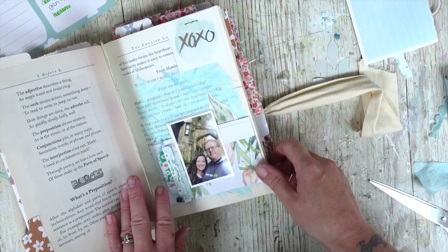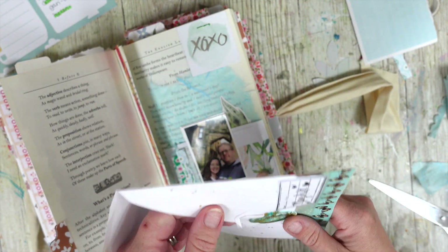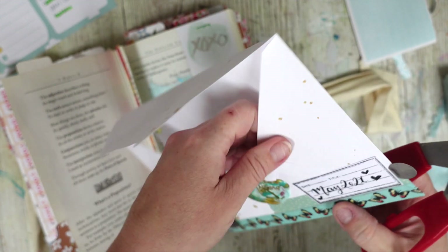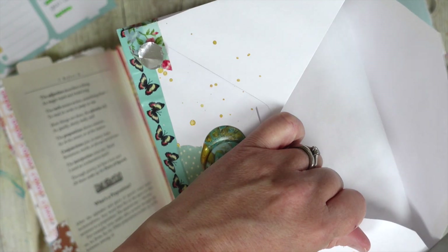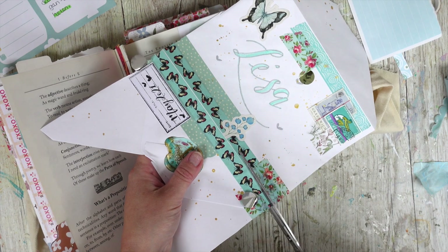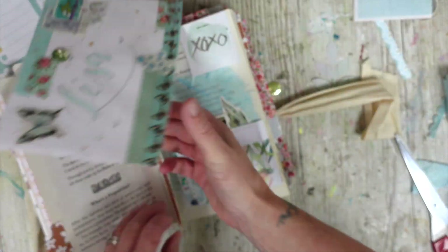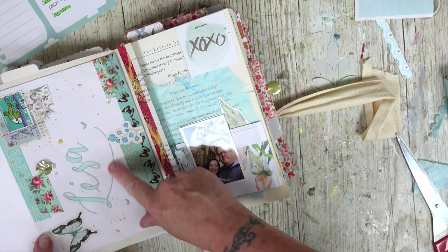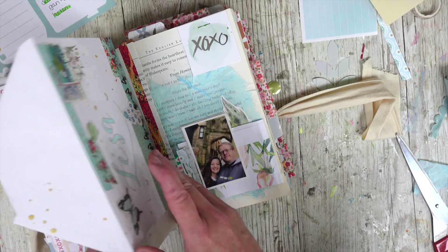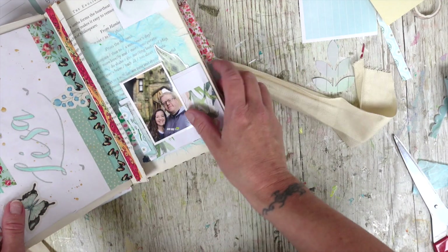I might actually staple that to the top, and I could even put the name of the town there. I really wanted to use this envelope — I like both sides but I don't need a pocket, so I think I might trim that down so I can use both sides, saving the second side for another time. It's too pretty to waste! Look at that — I couldn't bend it. I might even use the wax seal. I'm going to take this bit off — we don't need that.